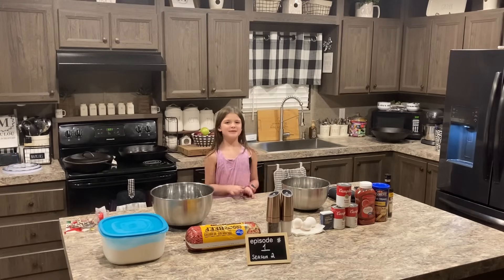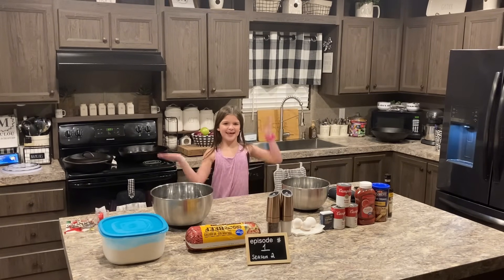Hey everybody! Welcome to Season 2, Episode 1 of Cooking with Dan and Lou. Now give it up for our two chefs, Dan and Lou.